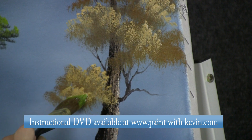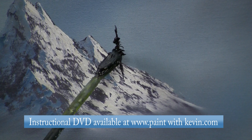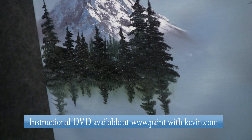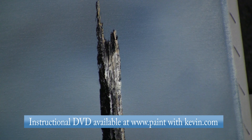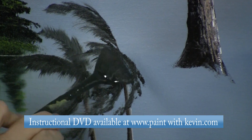You'll learn how to create evergreens on a wet background. There are clear instructions on how to add highlights to your trees. You'll learn how to paint trees over thick wet paint and how to paint tree reflections in the water. You'll learn how to add character and detail to your paintings with a hollow tree stump or mirror reflections in a lake or palm trees blowing in the wind.